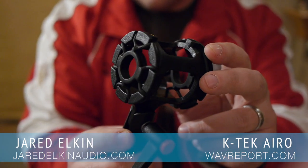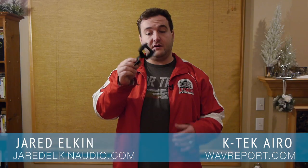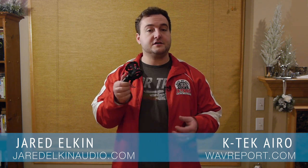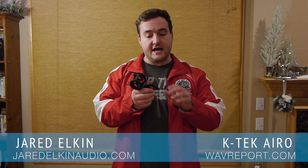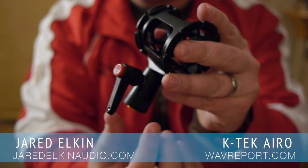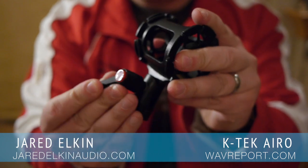Next we have the shock mount. It's made of plastic and has a universal rubber interior which could fit most microphones as long as they're not too girthy. Along the side there is a swivel tightening joint, which we've seen on a lot of other shock mounts before. Overall, a pretty competent mount.